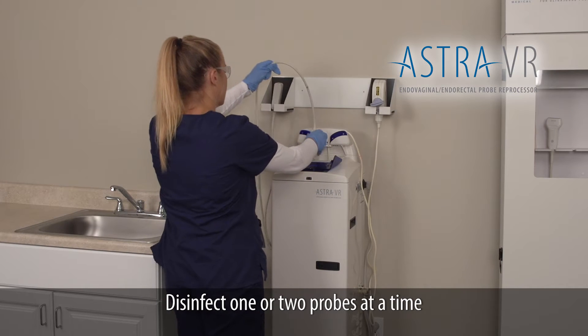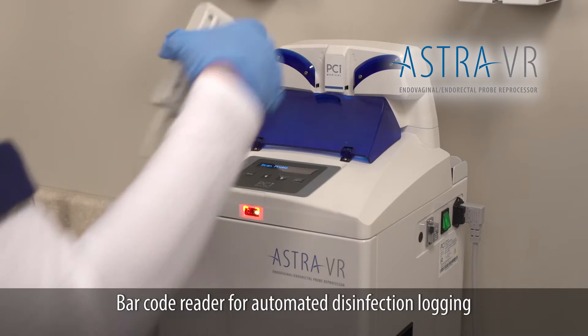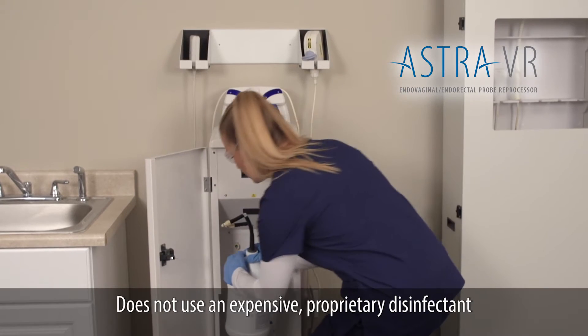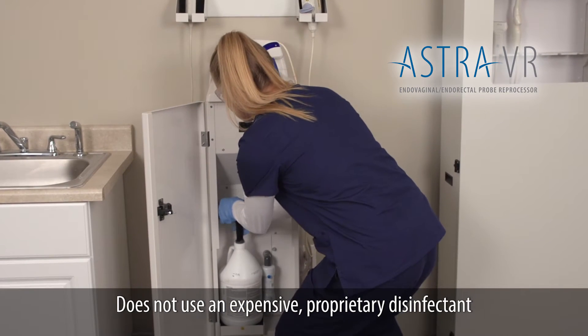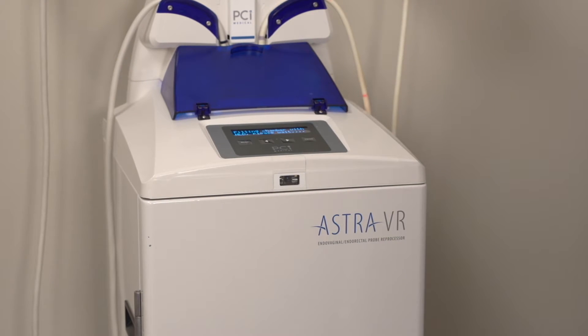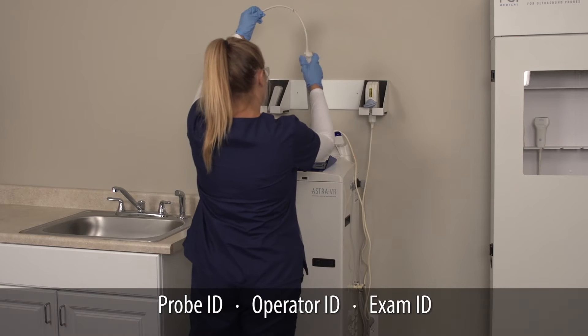Astra disinfects one or two probes at a time, has a barcode reader for automated disinfection logging, and does not use an expensive proprietary disinfectant.